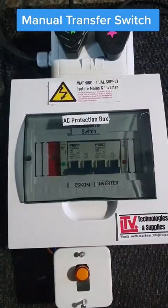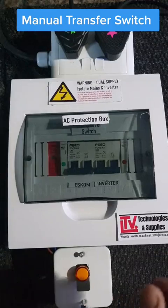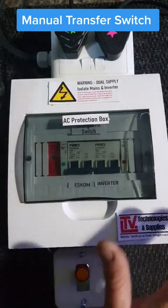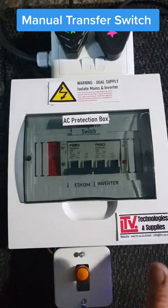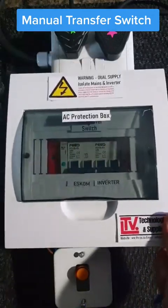Here's the other solution — a product we bring in from FIO. It's a 63 amp multi manual transfer switch. The box looks more or less the same but you can see it is smaller compared to the other one.